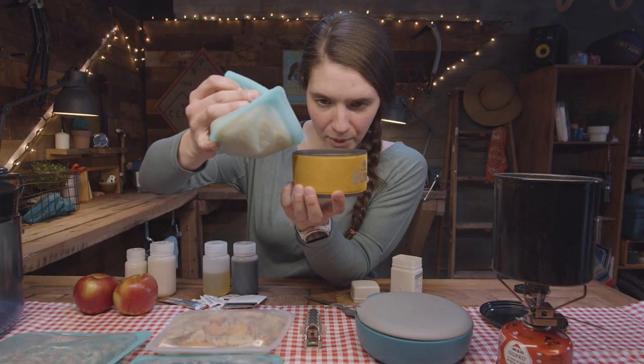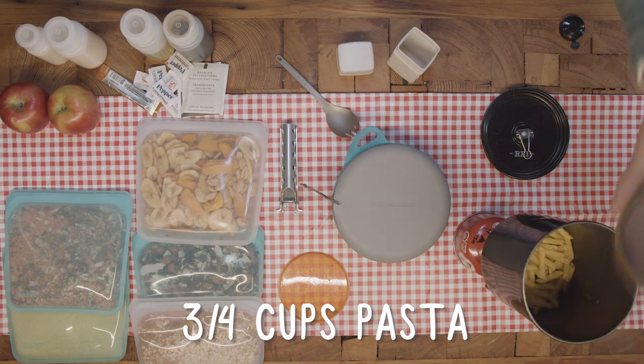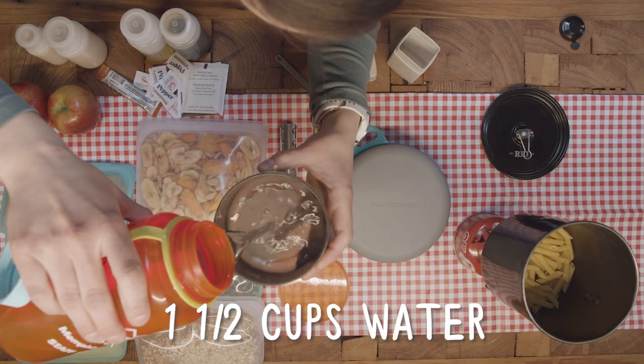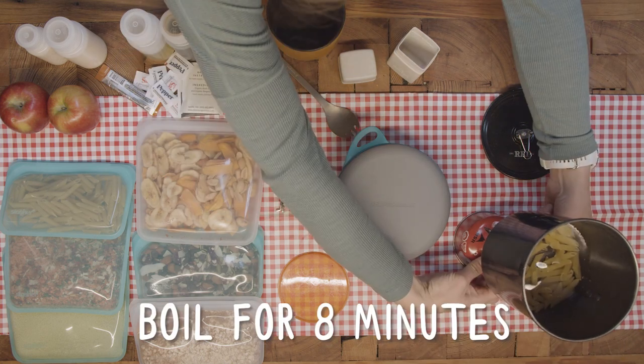We're going to measure out about three quarters cup of pasta into the pot, and we'll do one and a half cups of water. That's enough to boil pasta, make oatmeal, and coffee. And now we wait.